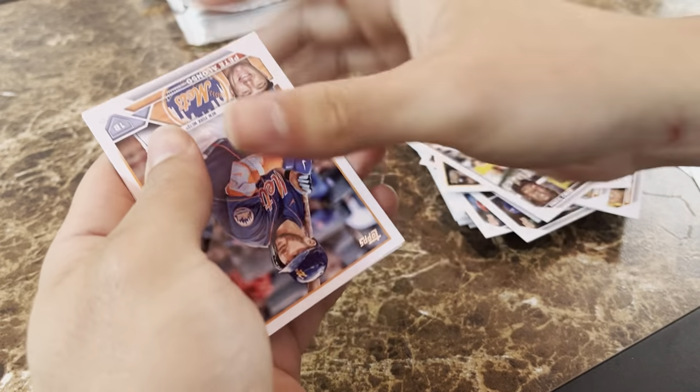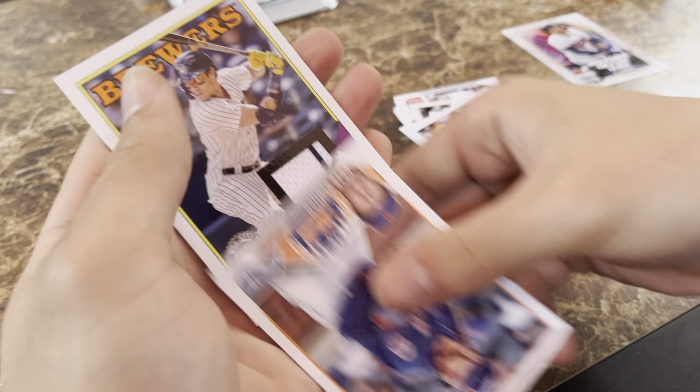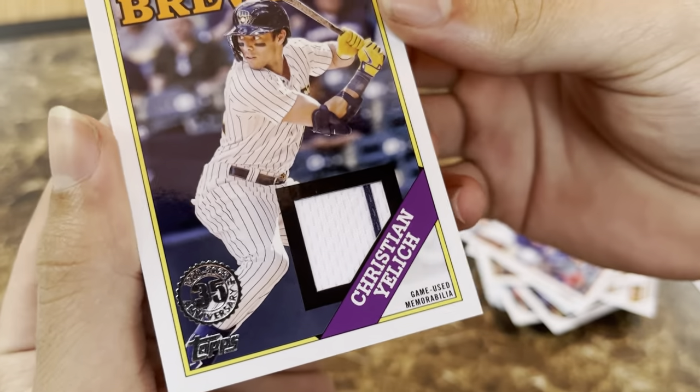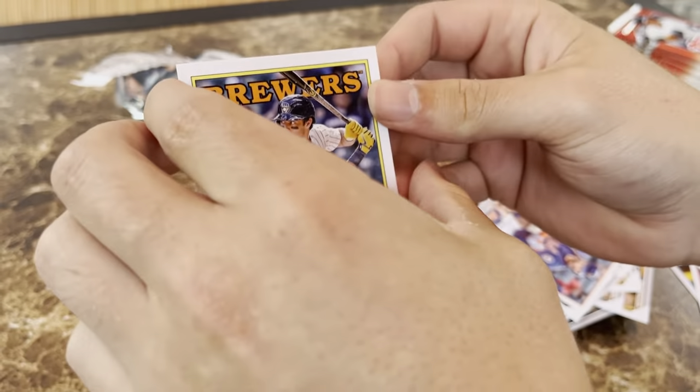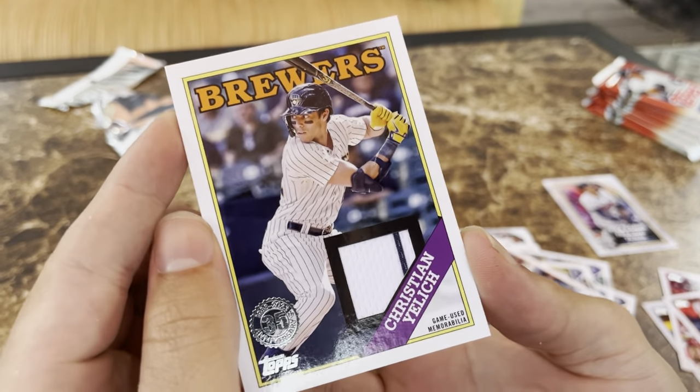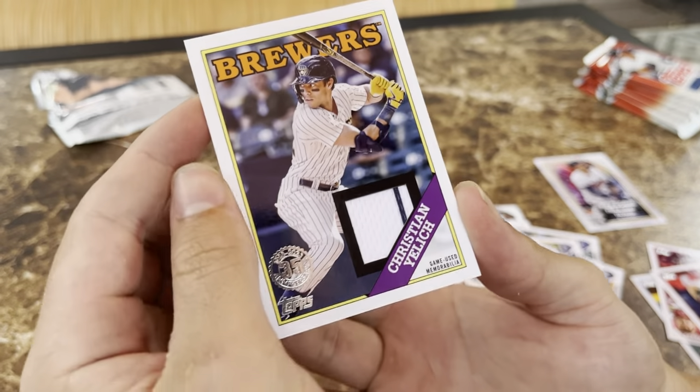We flip around and it's a Christian Yelich patch card with a little pinstripe — that's nice! We check if it's numbered... it's not, but I'll take it. A little pinstripe patch — good pull!